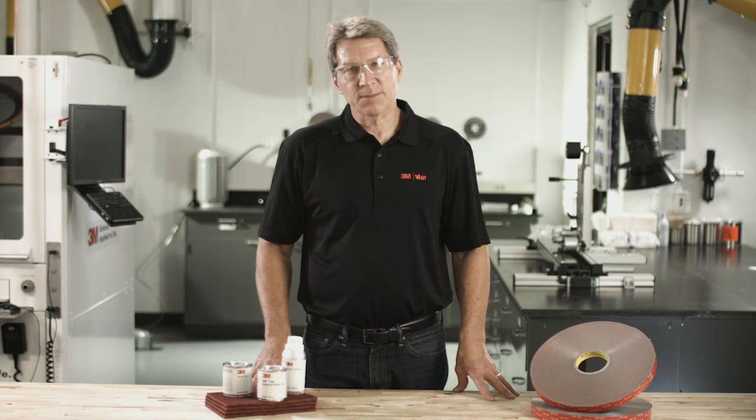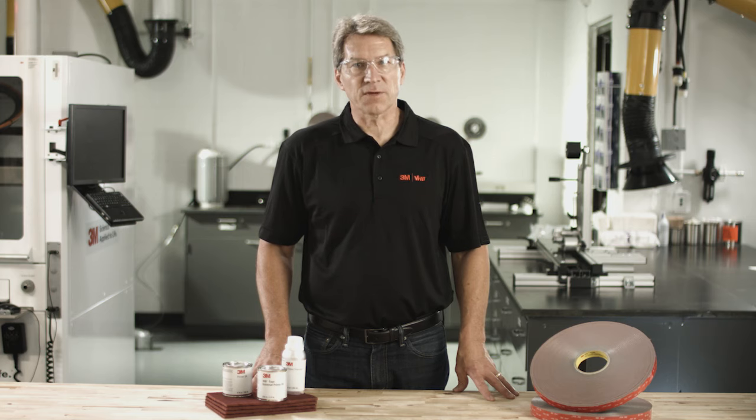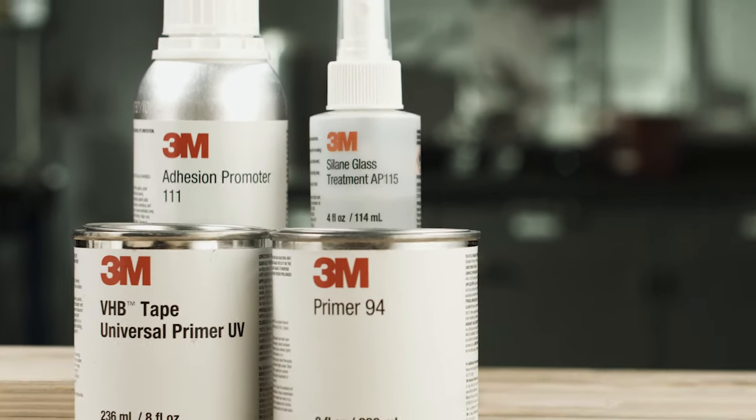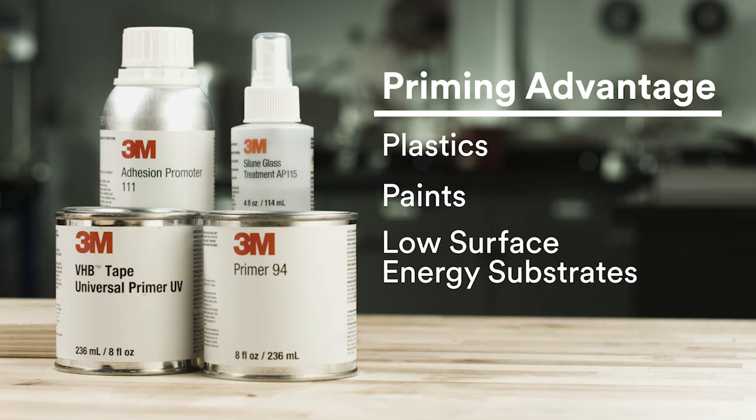When bonding materials, it is sometimes necessary to use a primer or adhesion promoter on your substrates. A primer creates a new surface for the tape to bond to. Priming a surface can significantly improve initial and ultimate adhesion to many materials such as plastics, paints, and other low-surface energy substrates. It is important to determine the suitability of the 3M VHB tape, the adhesion promoter, and the application process.